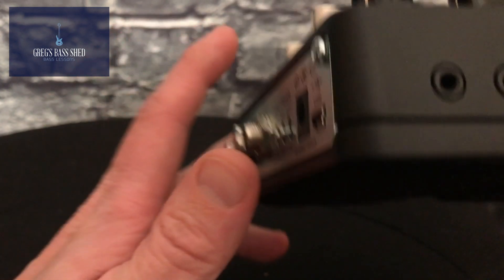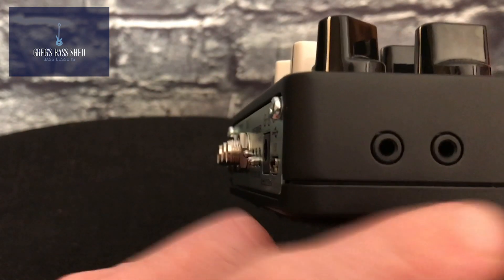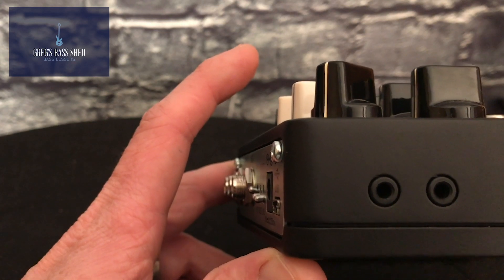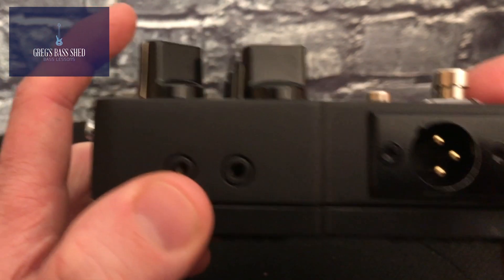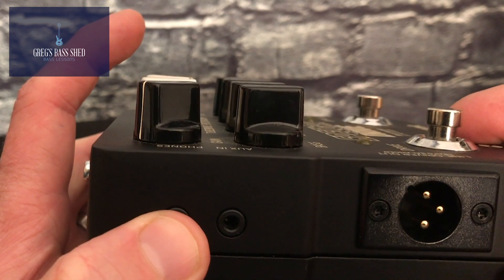On the side we've got a headphone socket and a line in, so it's really good for practicing silently — you can plug in an MP3 player, your phone, your laptop, whatever you want. And this is the XLR out, which you send to the desk for the PA.